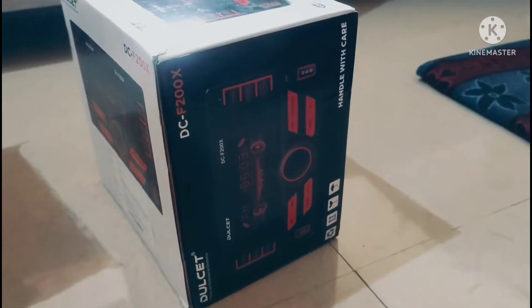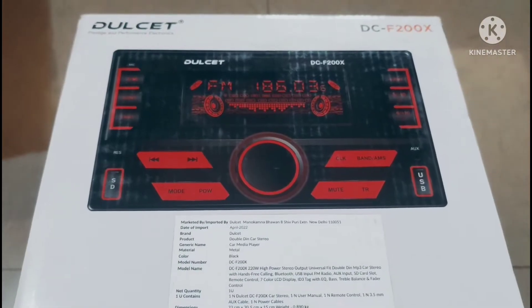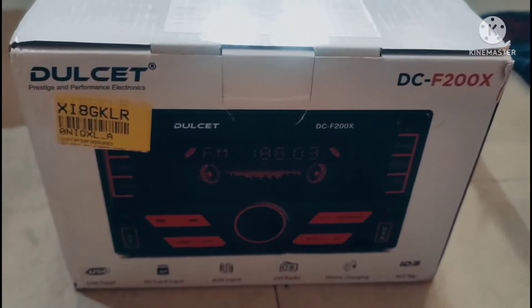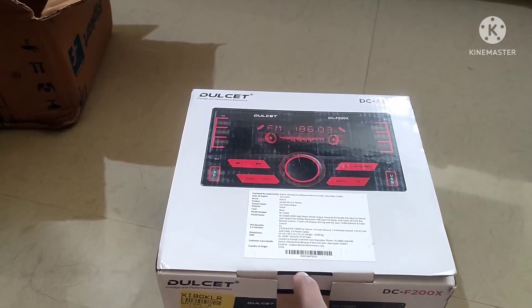Hi friends, welcome to my channel. Today we have a music system. This is the Dullset DC-F200X. Let's look at the unboxing and review.